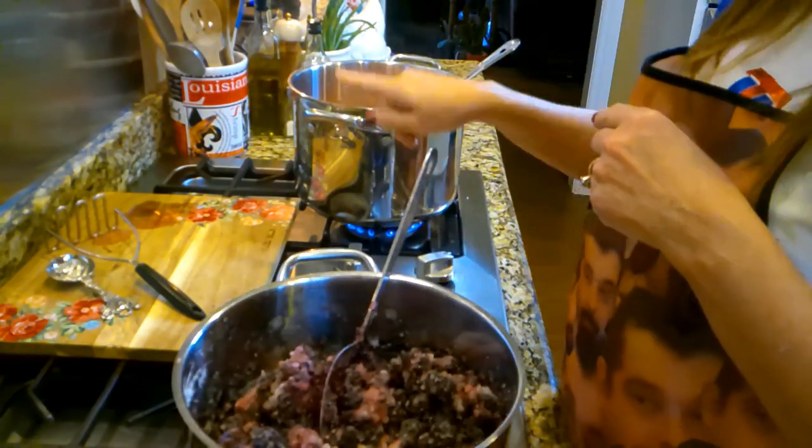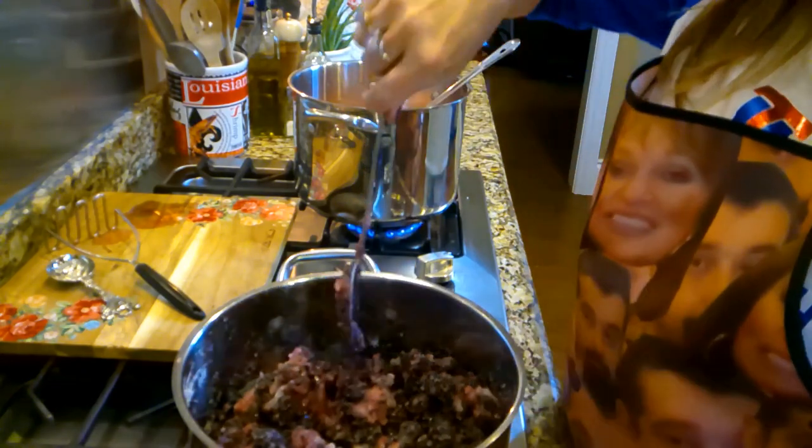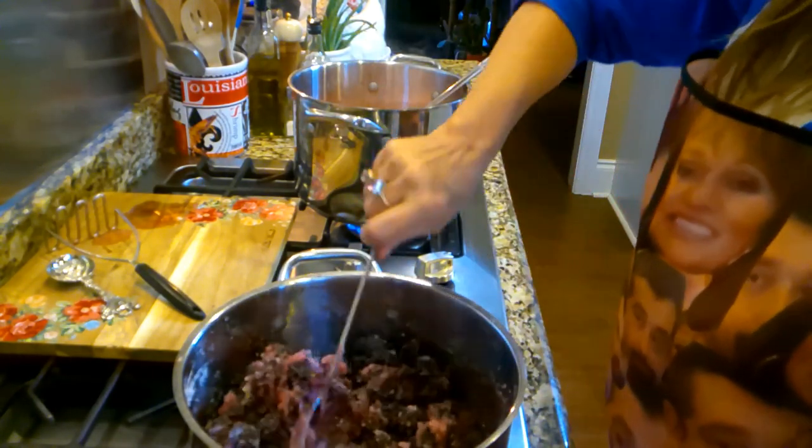I don't know why it is, but the traditional thing to go with scones is strawberry — but I love blackberry. Love that flavor.